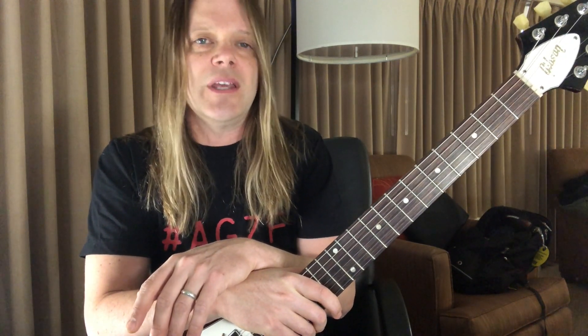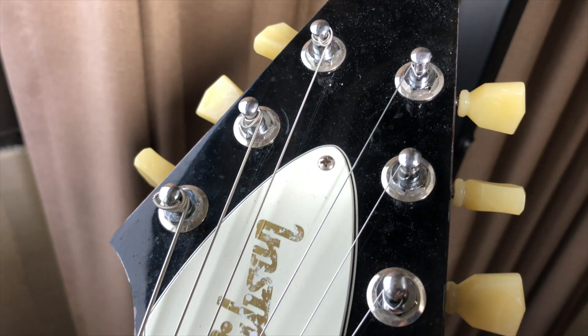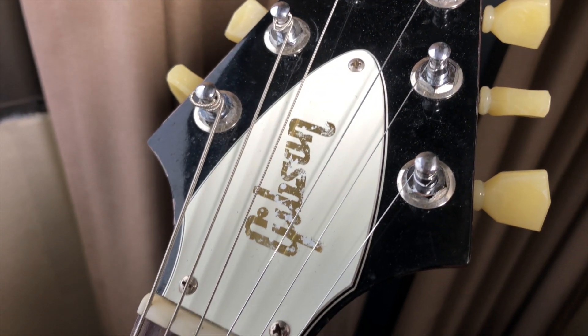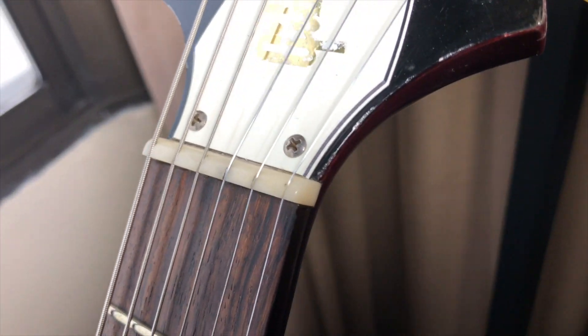I bought it used from Sam Ash in New York. I have a buddy who works there and he called me up when it came in. I paid about a grand for it. You can get these for anywhere from a grand to $1,500 used, which is a really great deal for a really great guitar.